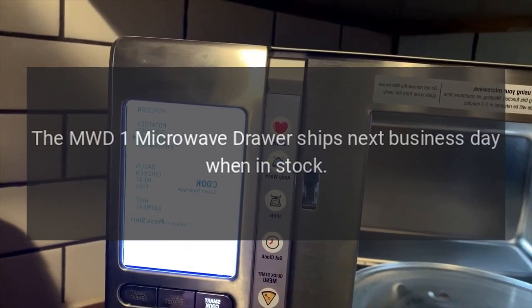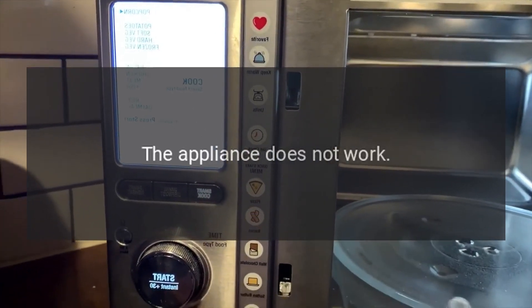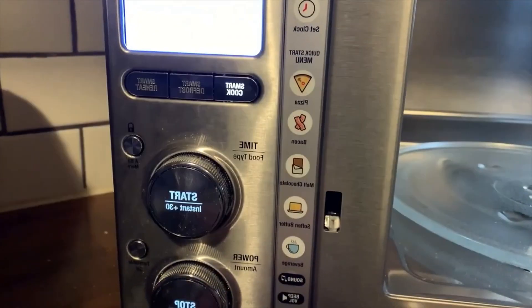With 11 power levels, multiple defrost settings, and 1000-watt cooking power, the MWD1 microwave drawer ships next business day when in stock. Troubleshooting: the appliance does not work.